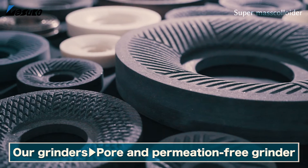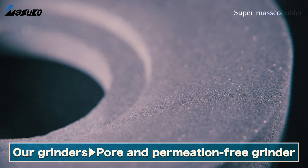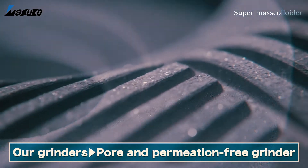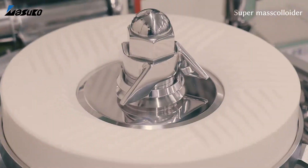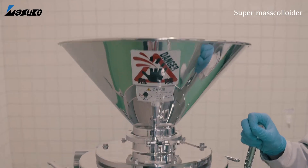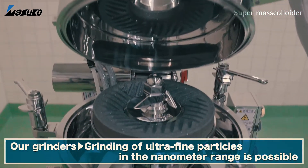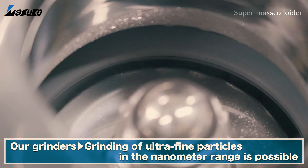On the contrary, the grinder used in the supermass colloider is a non-porous, non-penetrative grinder, which has been patented in 12 countries around the world. By simply cleaning the surface, this machine is capable of completely preventing bacterial contamination and does not crack even when grinders come into contact.